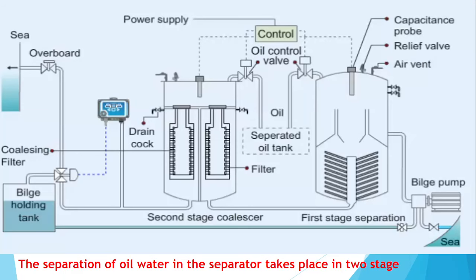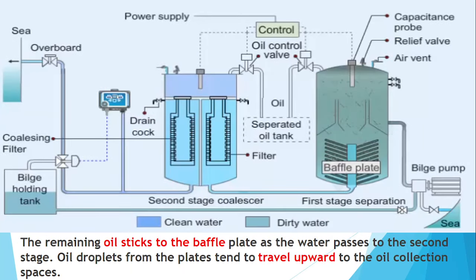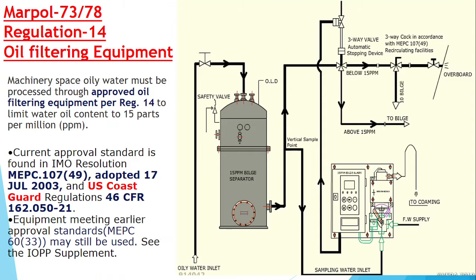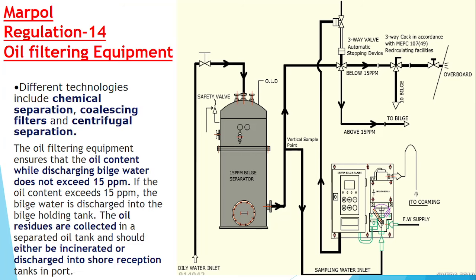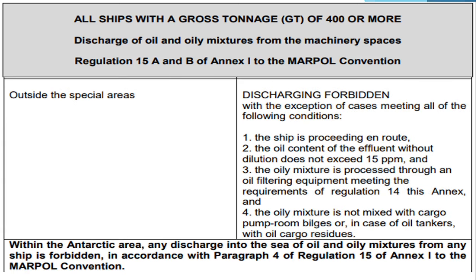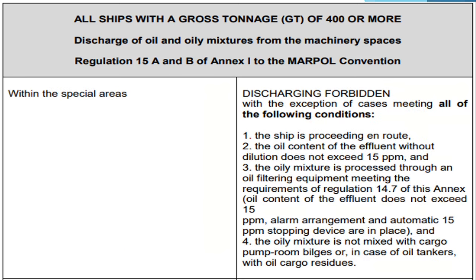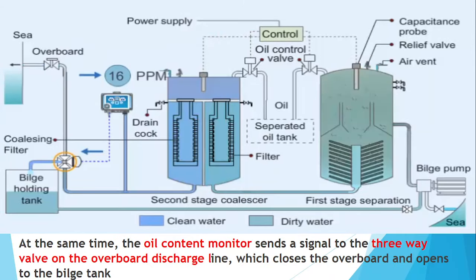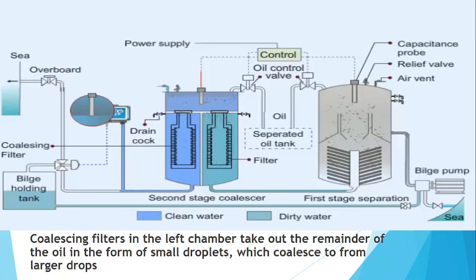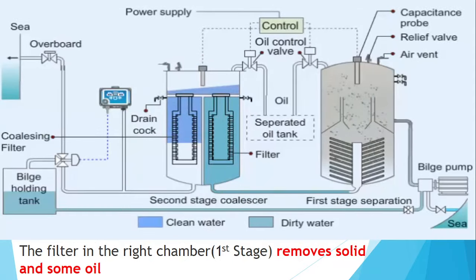In today's video we will see through a series of diagrams how an Oily Water Separator works stage by stage. After that we will see what is the requirement of Regulation 14 regarding the oil filtering equipment, and what is Regulation 15A for special discharge within a special area and outside the special area. I guarantee that after watching this video your concept regarding the Oily Water Separator will be clear once and for all.